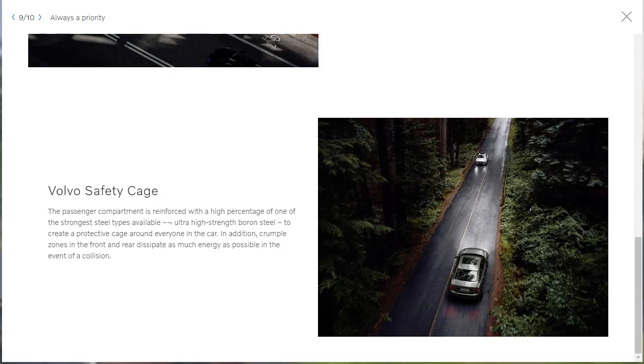There's also the Volvo safety cage — the passenger compartment is reinforced with a high percentage of ultra-high strength boron steel to create a protective cage around everyone in the car, and crumple zones in the front and rear dissipate energy in a collision. My question is, does that boron steel make this car number one for rollover protection? I bet you that even with the strongest steel in the world, this car is not number one on any of those crash safety tiers anymore. As famous as the Volvo safety reputation is, if they were number one they'd be putting it up on this page right now.